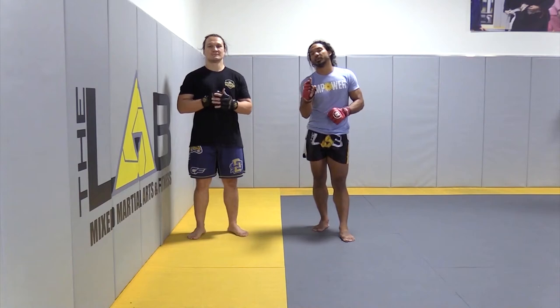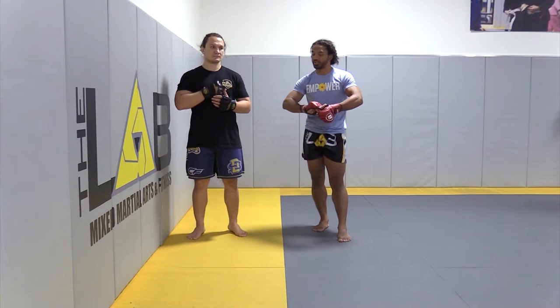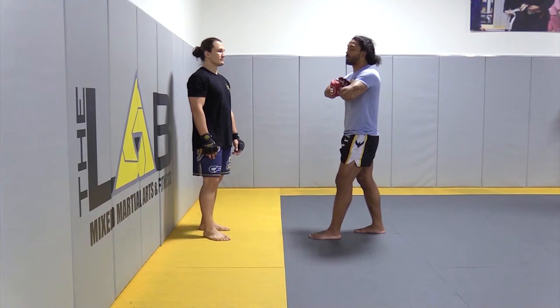Another important note to pay attention to — a small but very important detail — is how we're squeezing on these body locks, the type of squeeze. I don't want to just grab somebody and pinch my arms and hands to my chest with my elbows out wide, flaring my elbows. That's not the type of squeeze I need.